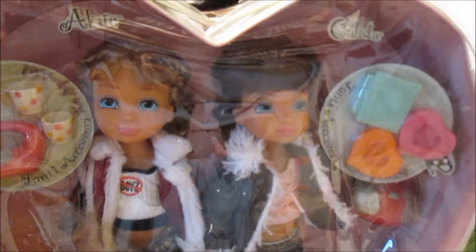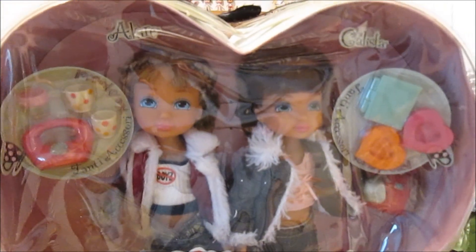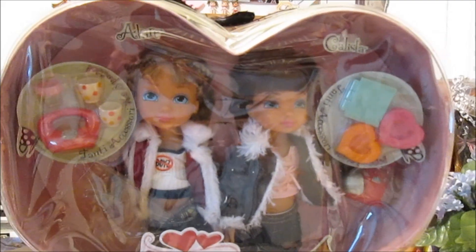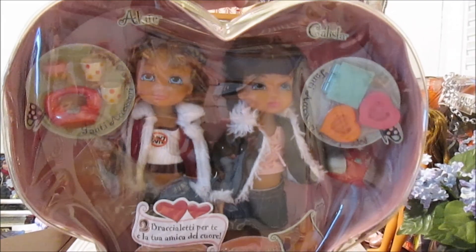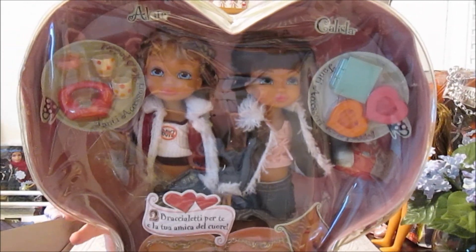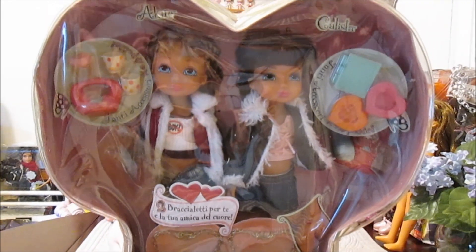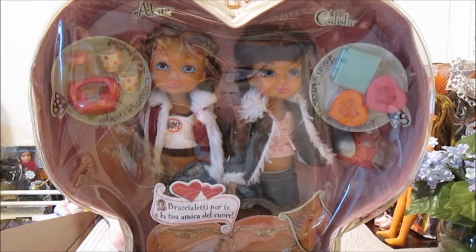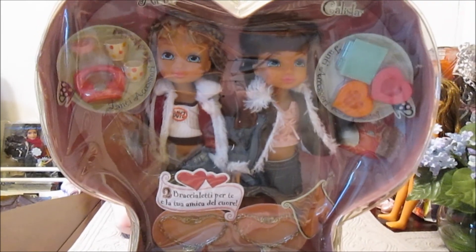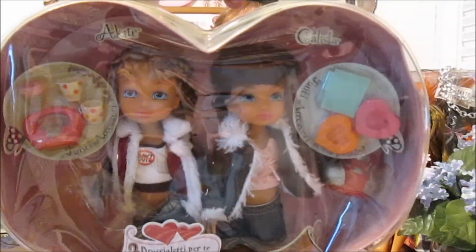We've got Akira — or Akira, she's labeled both ways on different packages — and Calista. They're so cute. These are cool because you could get different combinations; there were so many different versions. The dolls would be mixed and matched, combining different friends together within the set, which is kind of cool.